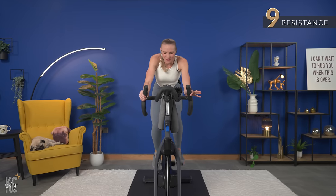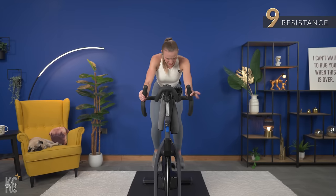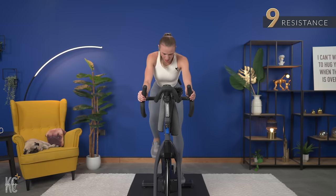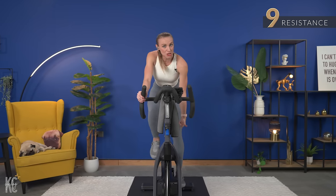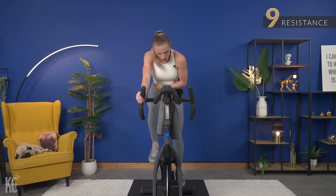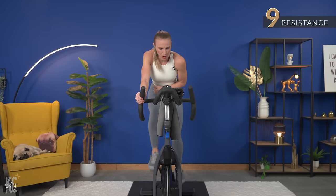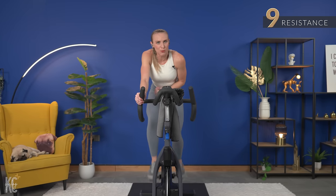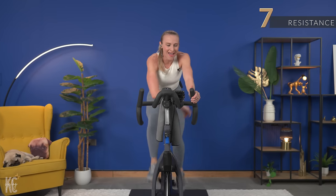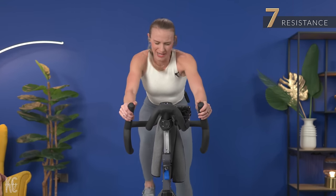30 seconds — final sprint for this song. Check your form: head up, shoulders down. You are pushing and pulling. This is a heavy nine. This next sprint is going to take us to the end of the song, so I want you to maximize this push. Drop it, find seven, and let's go. Come on, right here.